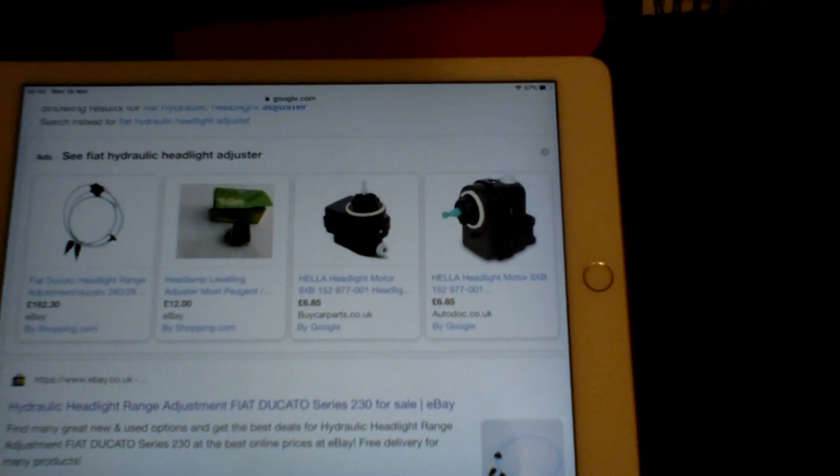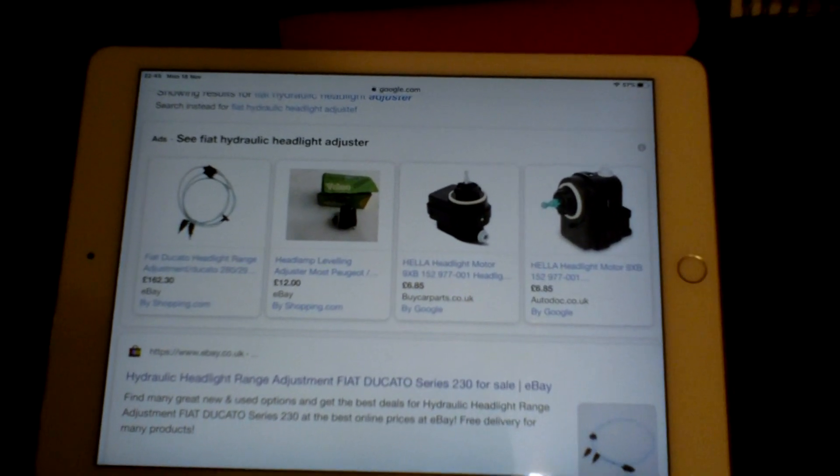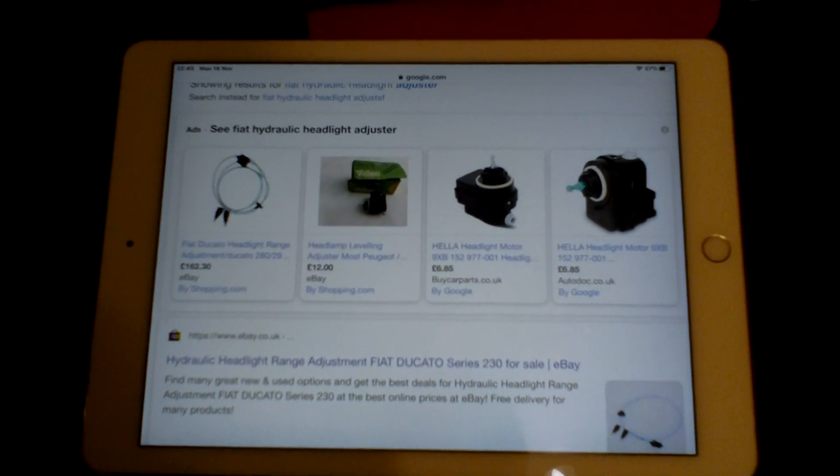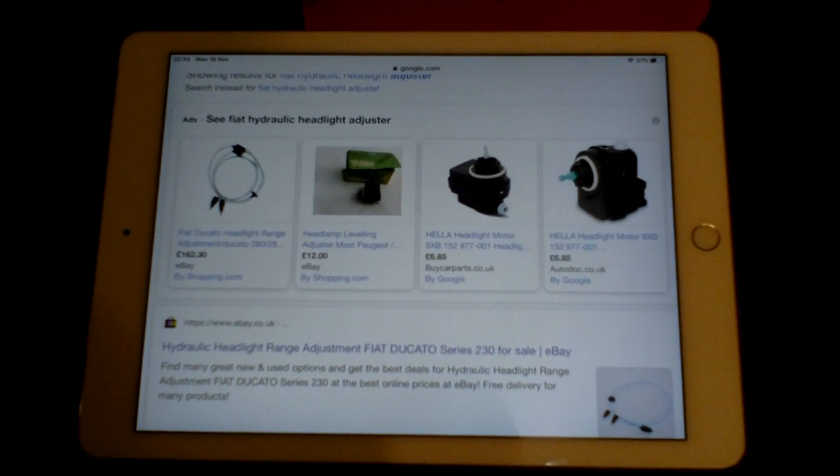What do you reckon? That's why I went down this route — freely available on eBay, and it seems to work.